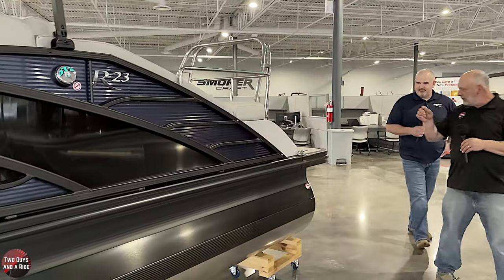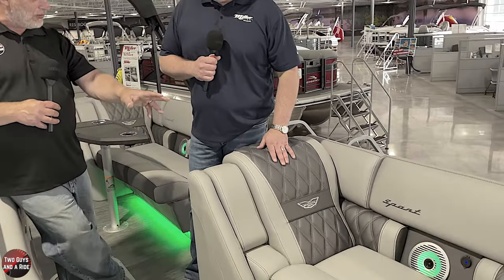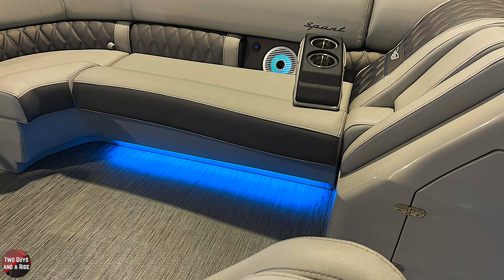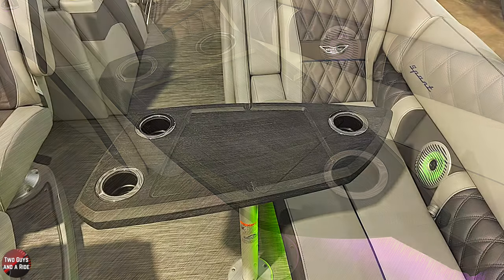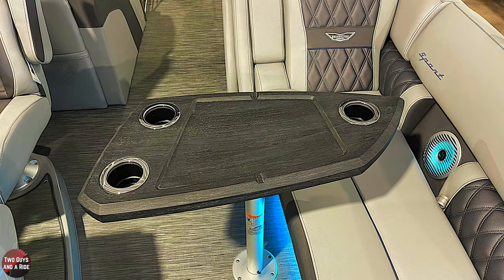Coming up inside, the first thing you notice is all the ambient lighting in the speakers and underneath the seats - it's everywhere. This particular boat has an RGB color system so you can change the color of the lights to whatever you want on the spectrum the controller allows. You can also have the boat automatically cycle the light colors through, and you can turn the speed up or down so it cycles through the different colors.